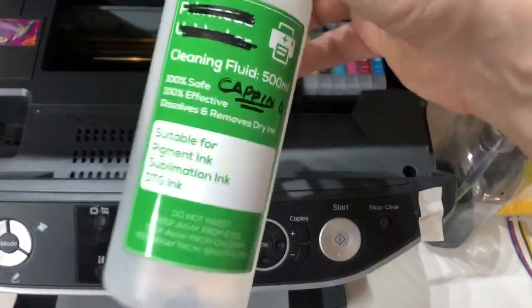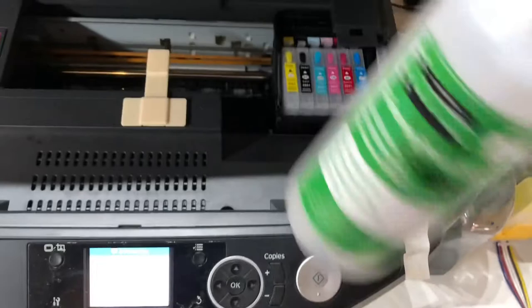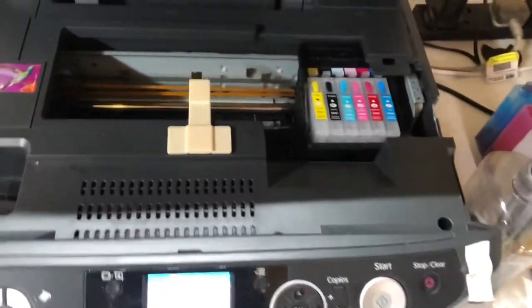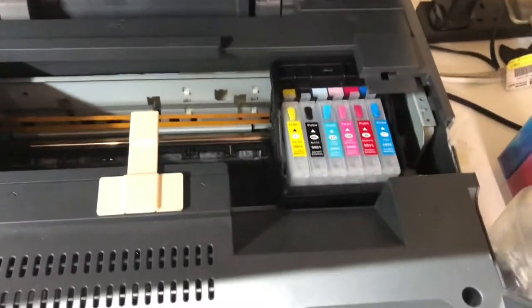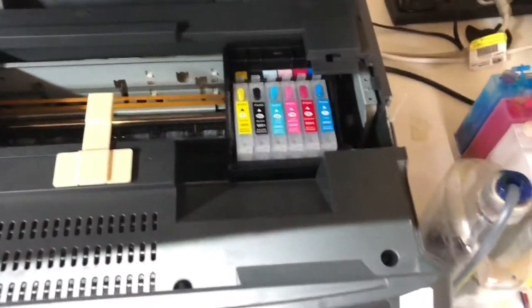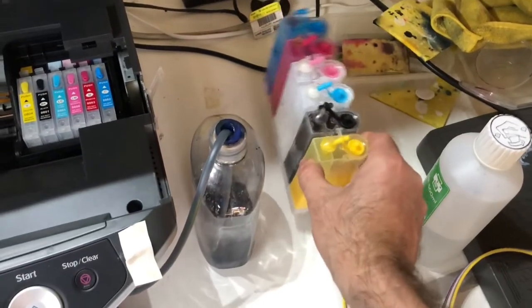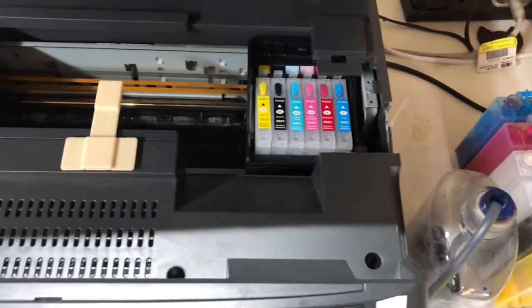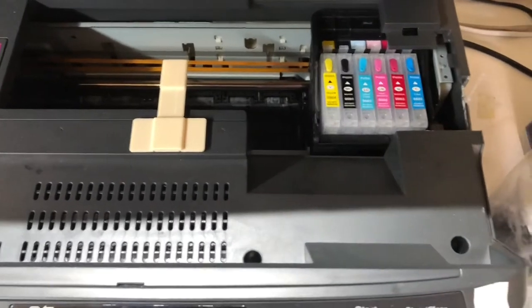It's this stuff here — about a 60-40 mix — and it basically acts like a capping fluid. It's deionized water mixed with the fluid. Once the printer goes through its cleaning cycle, it can sit as long as it wants because there's no ink in it — it's never going to clog up. I've left this for up to two weeks without using it and haven't had a clog, so hopefully that helps someone.